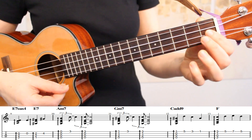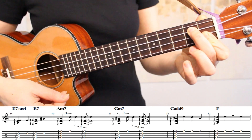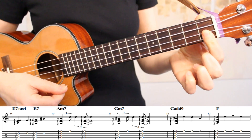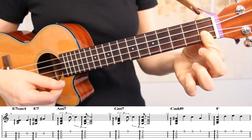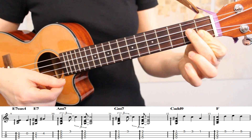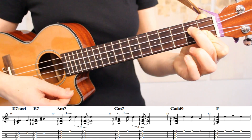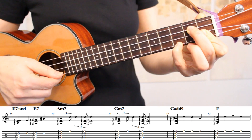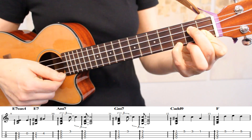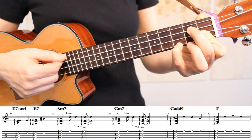In measure 11, we're moving to a G minor 7 chord. I'm playing this chord with my index finger across strings 1 and 2 on the first fret, and then my middle finger on the second fret of the third string. Then we'll place our pinky down to pick the third fret of the first string, and then we'll play an arpeggio through all four strings.